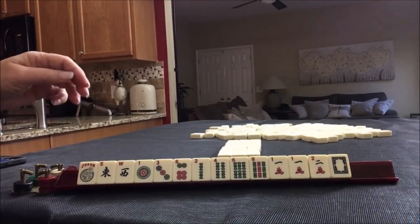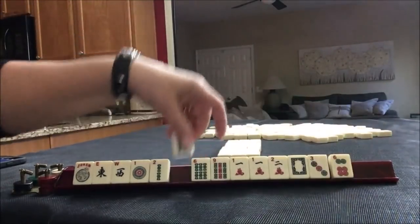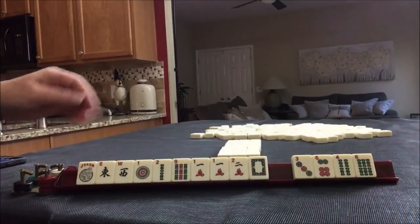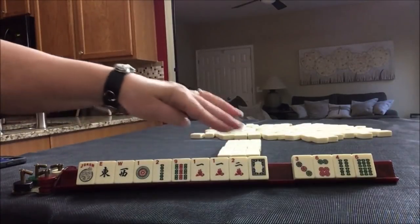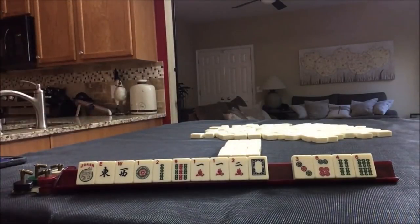Let's pick some tiles to discard. We're going to keep all the tiles for the year — that's ones, twos, nines, white, and wins. We have no flowers, but that's okay because there are two hands with no flowers: the second one and the fourth one. So let's go ahead and discard these three.